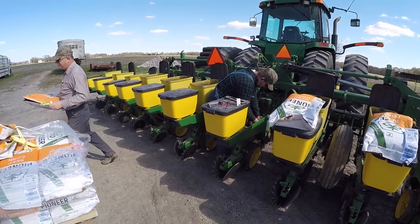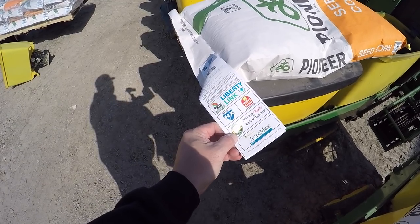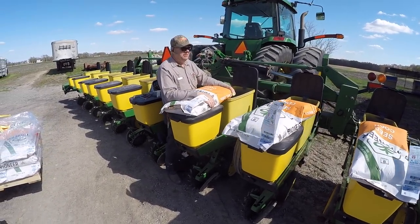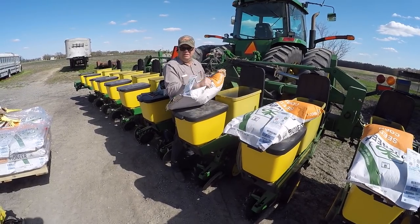Bag of ox. So this guy will do about 36 to 40 acres. Between 30 and 32 acres.